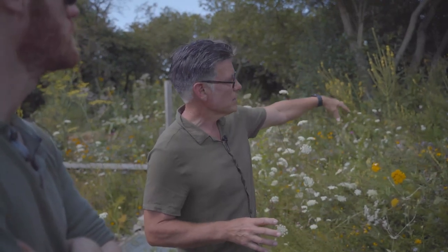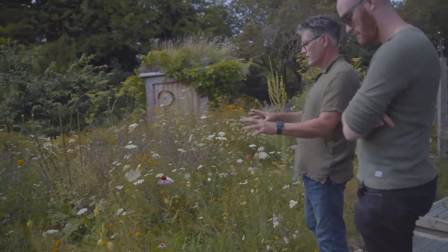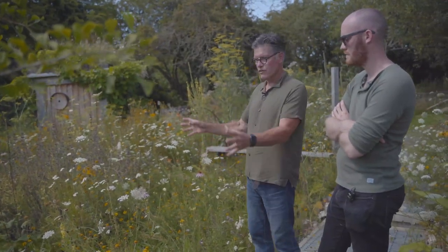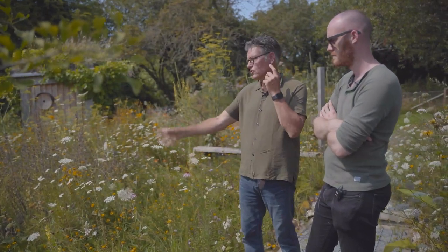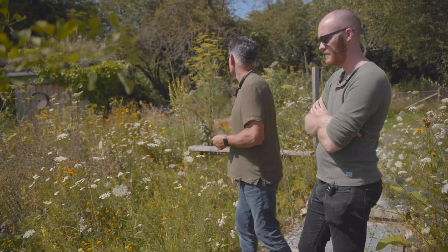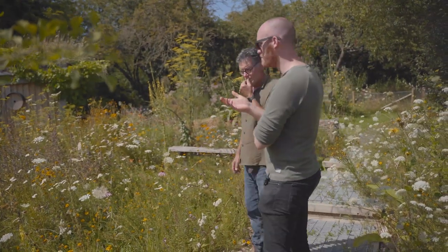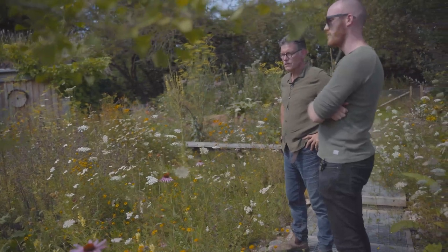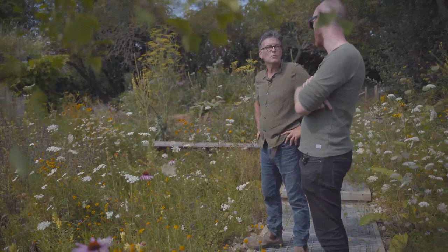There's no way this amount of growth would be happening just from the construction waste - it must be drawing from the soil underneath, which can be good and bad. In this area we scraped off more topsoil and have slightly more depth of construction waste, and you can see it's a much lovelier, more open and diverse space - very low maintenance. It's absolutely crawling with invertebrates, because you've got a good mix of wildflowers and habitat structure.